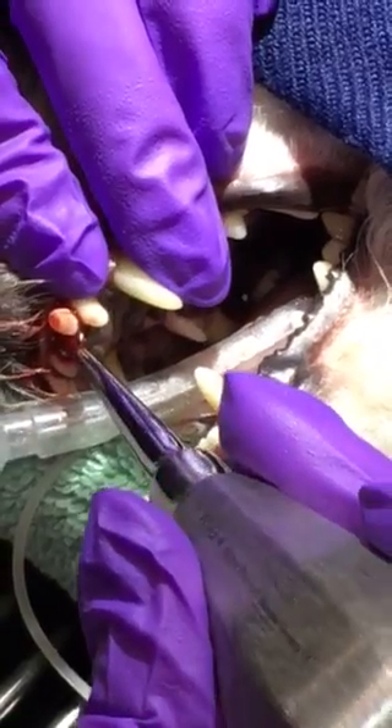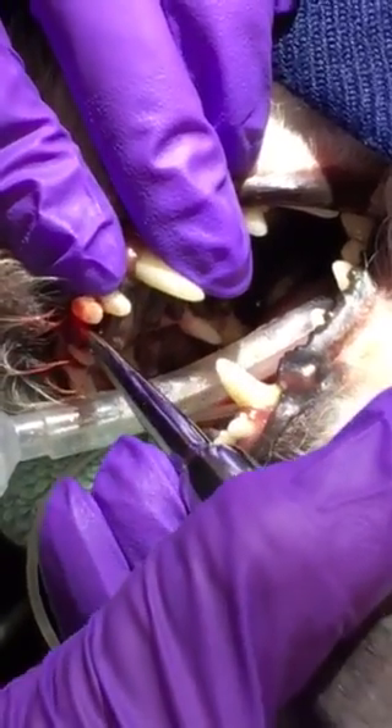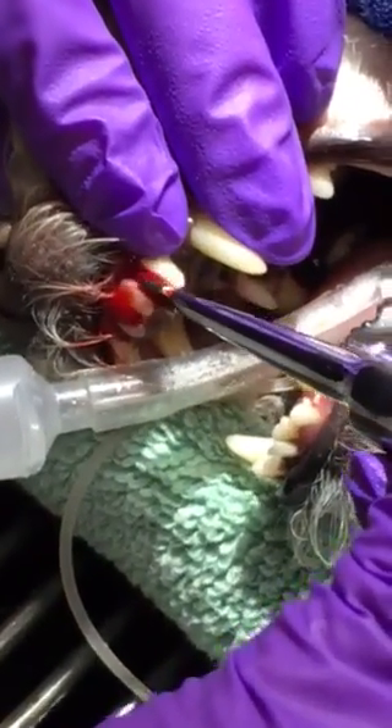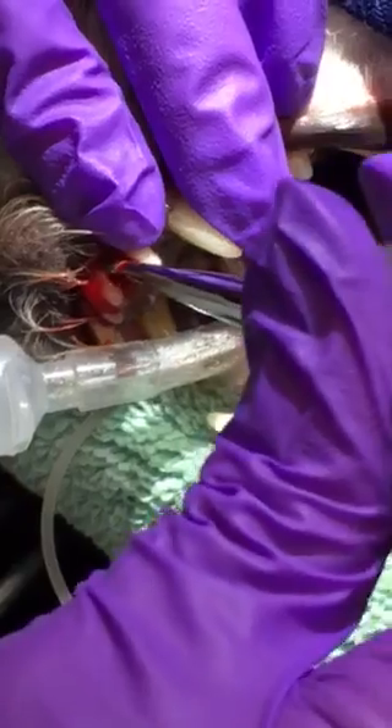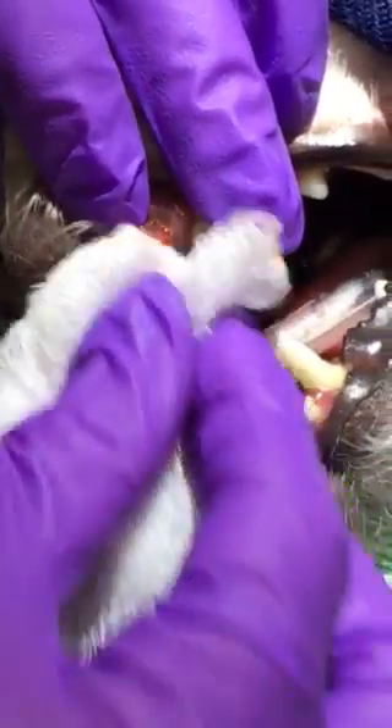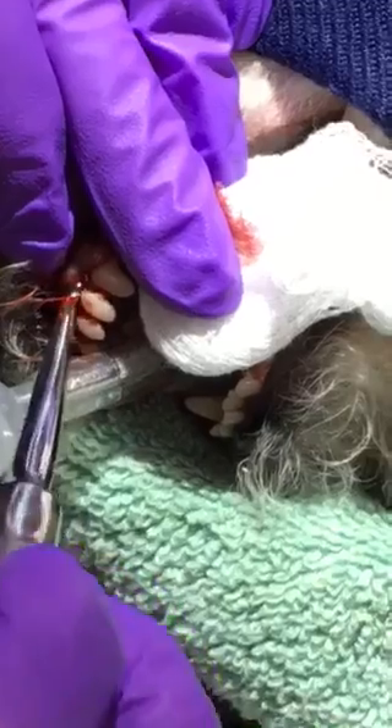The gums do bleed a significant amount — this is a normal amount of blood, as bad as it looks. We don't worry about it; we're going to stop the bleeding after the extraction. Once we get the gum tissue nice and loose from the tooth, we just keep the gauze there and go all the way around to make sure everything is nice and loose.